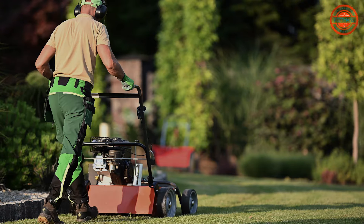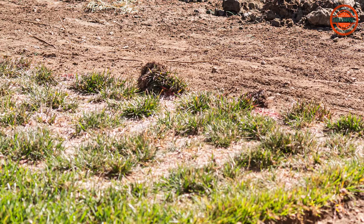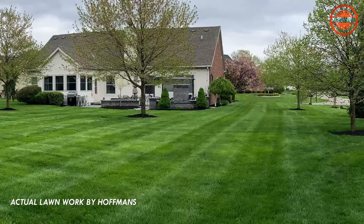But aeration alone isn't enough. Overseeding introduces new, healthy grass seeds to fill in bare patches and thicken up thin areas. Aeration and overseeding work together to transform your lawn from drab to fab.